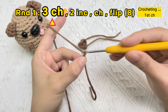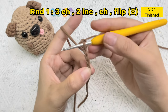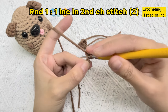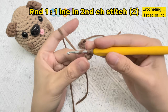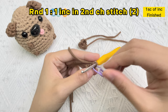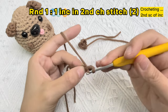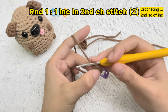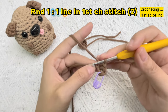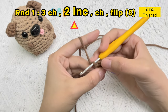Crochet three chain stitches: one, two, three. Now we need to find the second chain stitch to crochet an increase stitch in it. One sc stitch of the increase stitch finished — use the stitch marker. Now crochet the second sc stitch of the increase stitch in the same hole. Next stitch, we will crochet one increase stitch in the first chain stitch hole. Okay, totally two increase stitches finished.